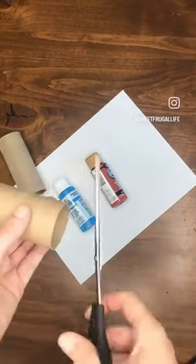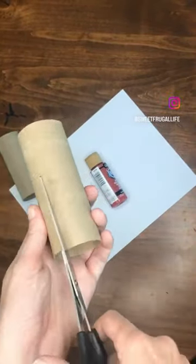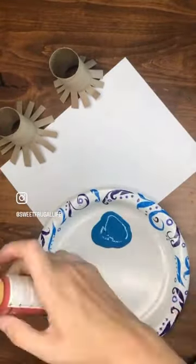Here's a really fun 4th of July craft this week. You need some paint and a couple of toilet paper tubes. Cut the toilet paper tubes up about halfway up in thin little strips and then fan them out.